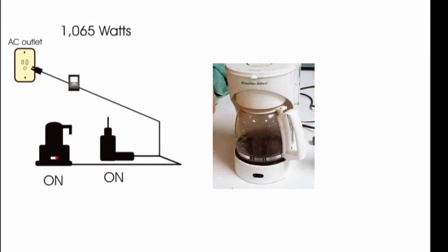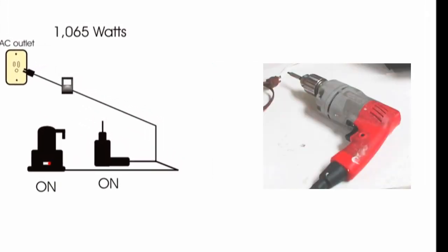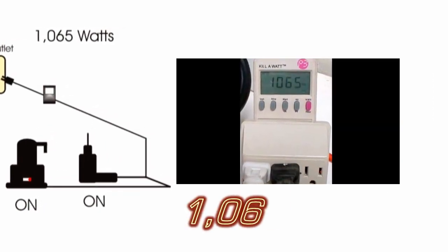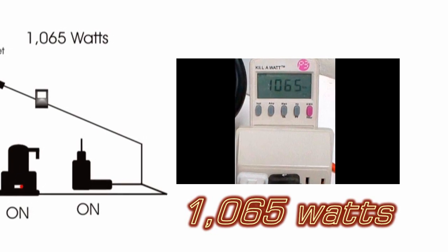Looking at an AC outlet, we have an electric coffee pot and an electric drill on our diagram, and the wattmeter shows 1065 watts that we're drawing from the grid.